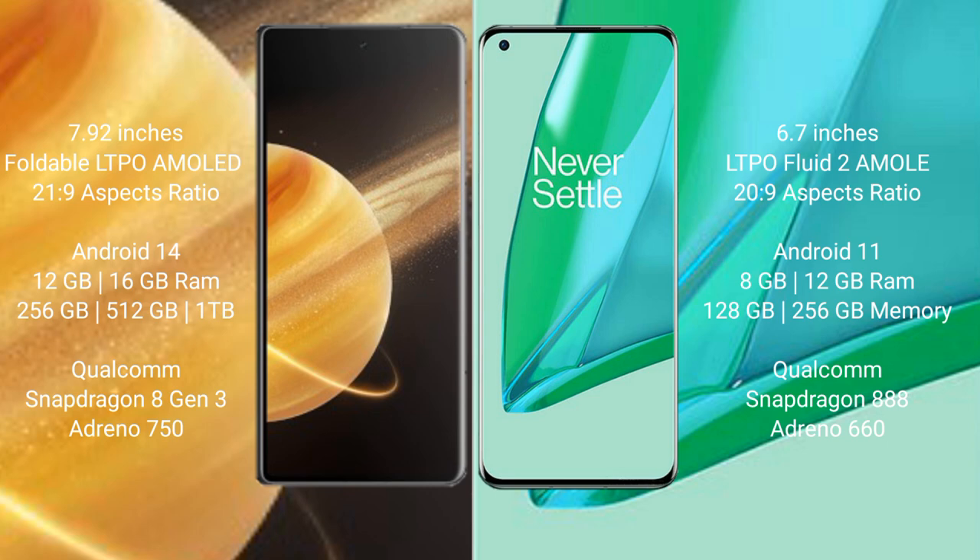Honor Magic V3 comes with 12GB or 16GB RAM and 256GB or 512GB internal storage, powered by the Qualcomm Snapdragon 8 Gen 3 processor.